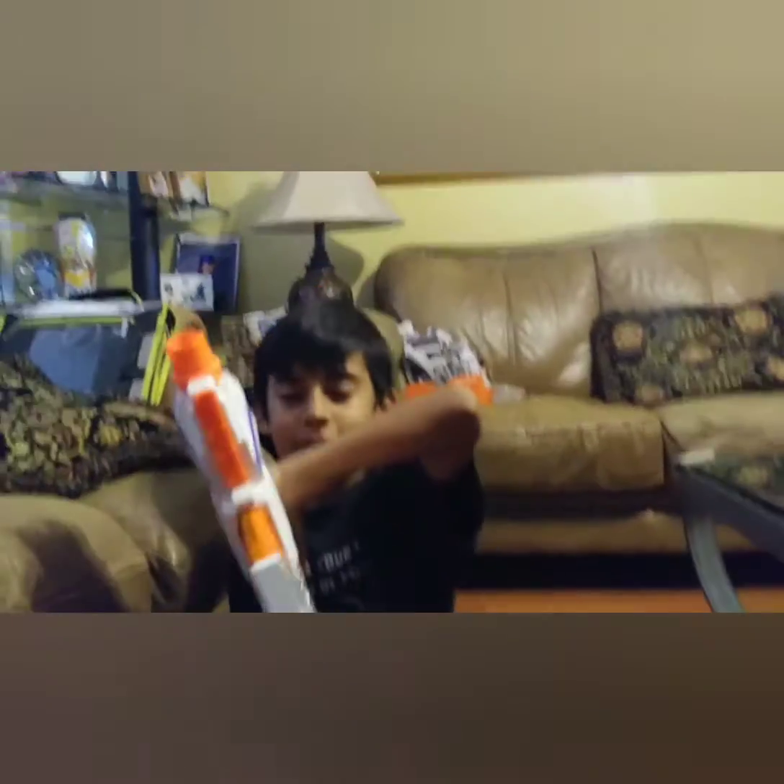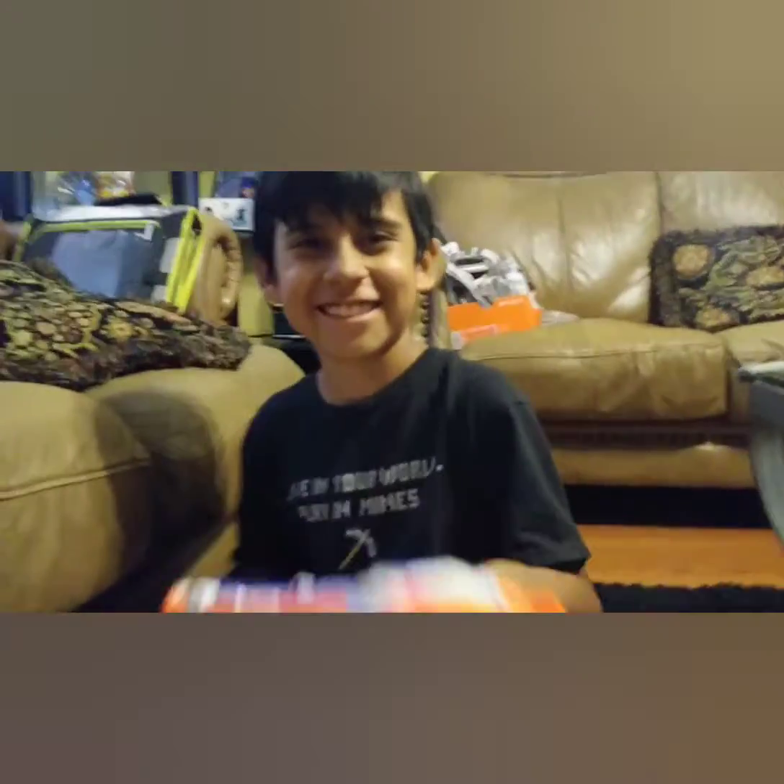What's up guys, with another video where today we actually put batteries in the Modulus, so today we're gonna shoot some cans. That voice crack though. Hope you guys enjoy — oh, sorry, I shot the camera man. Okay, take two. So hope you guys enjoy. All right, now the camera. Okay, let's go. What's up guys, with another video where today...